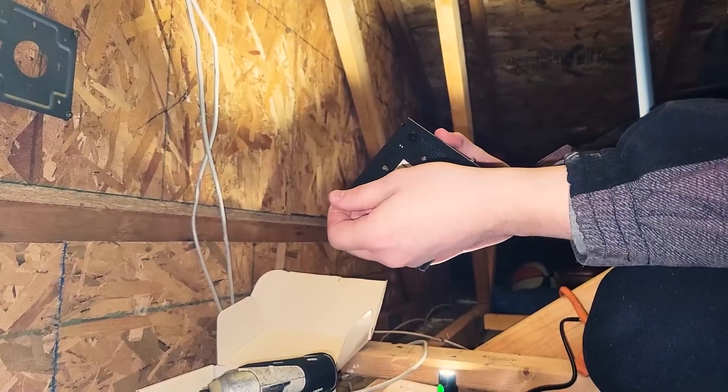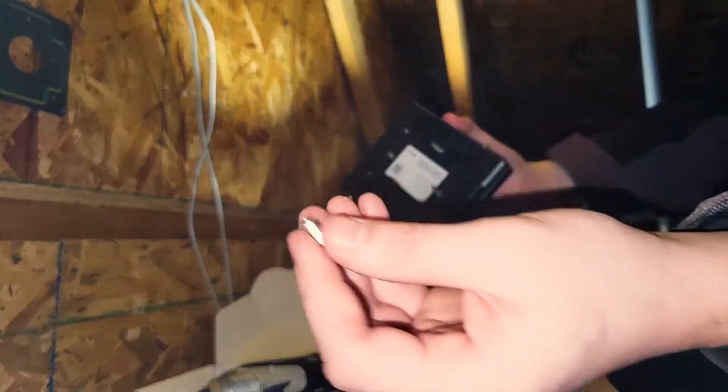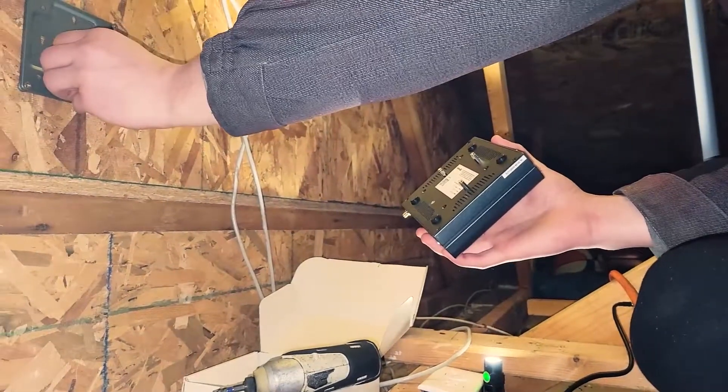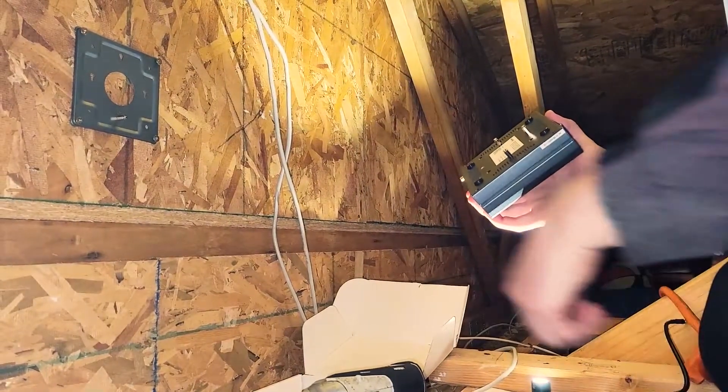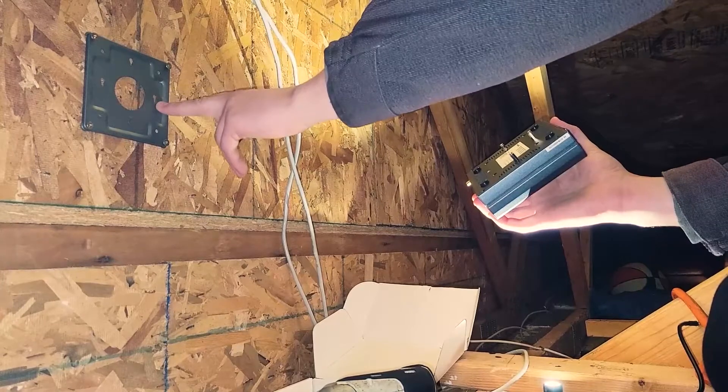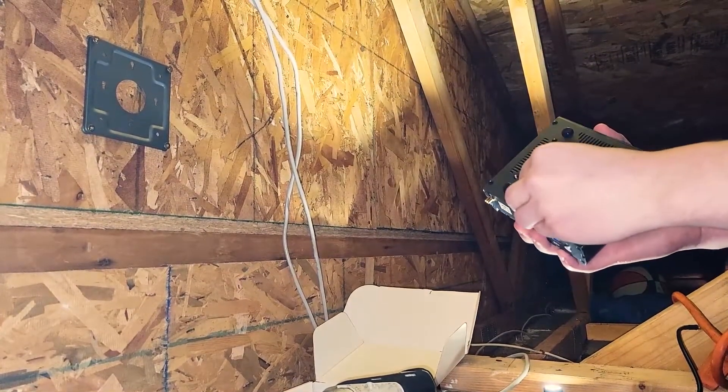This comes with some thumb screws — they have a little rim rivet on them so you can slide it in like that. Make sure you've got the screw hole on top and then it goes down. That's how you bracket these.